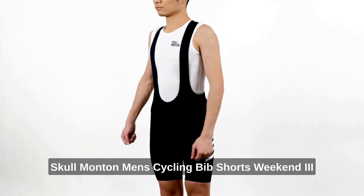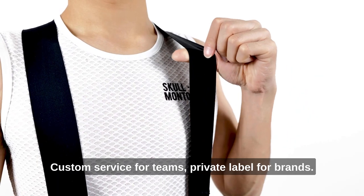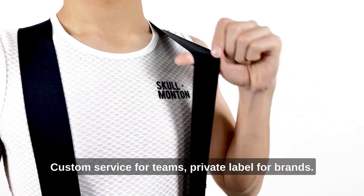Skull Mountain Men's Cycling Bib Shorts Weekend 3. Custom service for teams, private label for brands.